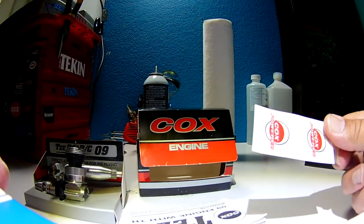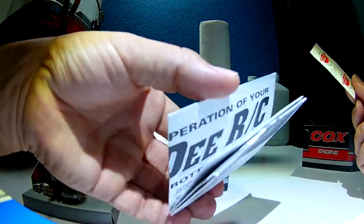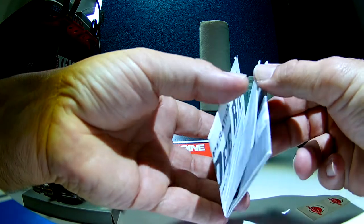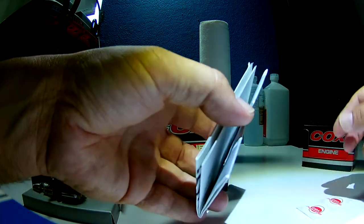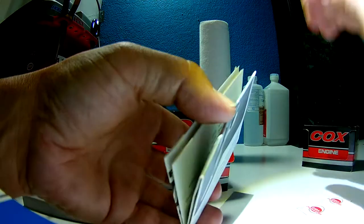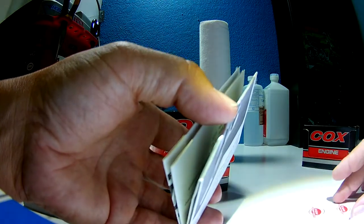Everything's in there, guys. Look at the instructions — I'm not going to unfold them because that would make it look used. This one is very rare, so I will probably never start it.